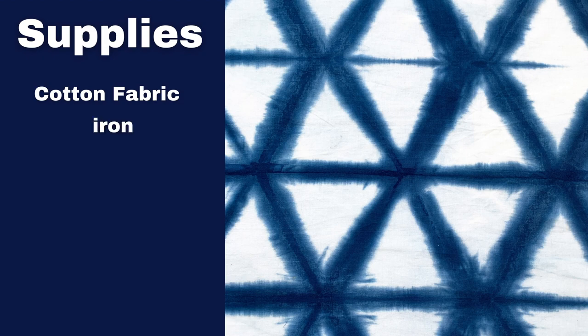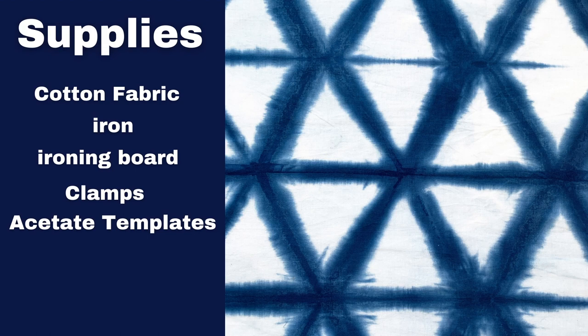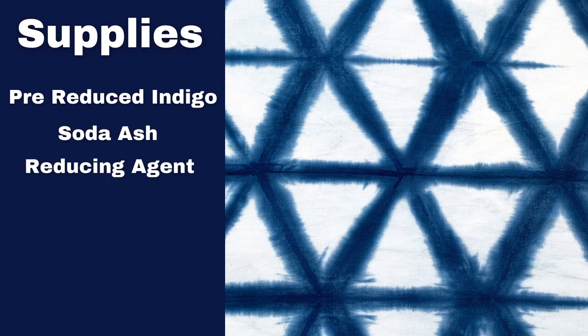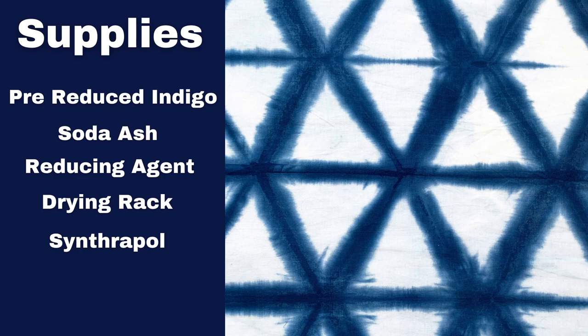First you're going to need some cotton fabric, an iron, an ironing board or an ironing pad, some clamps, acetate templates that you can put in indigo, a bucket to mix up your vat, a drop cloth to keep everything tidy. We're going to be using pre-reduced indigo today, soda ash, and a reducing agent for the indigo — I'm going to be using thiox — plus a drying rack and synthrapol to wash your fabric.